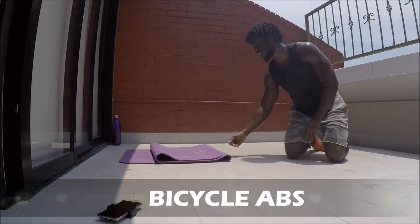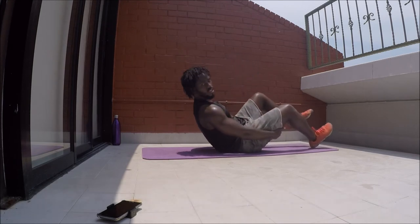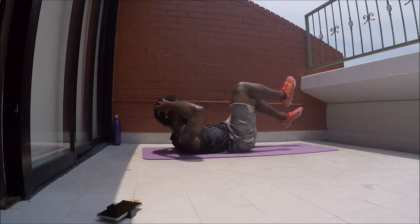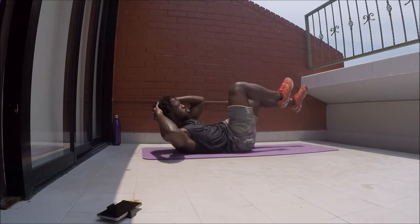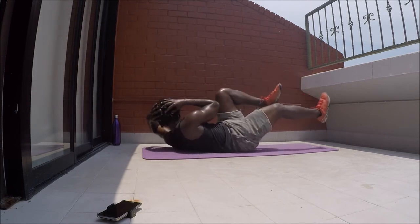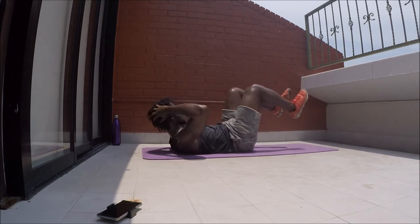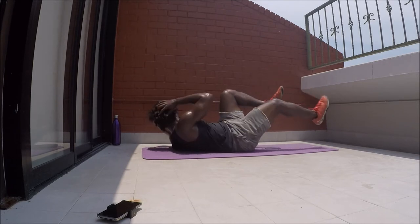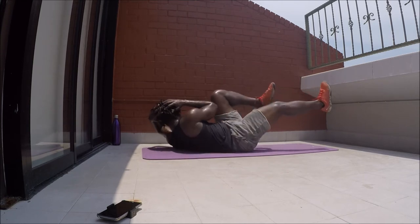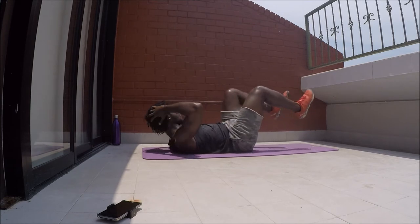Coming into bicycle abs — flat on the back. Elbows wide and breathe. Engage the core, reach that leg up and twist. Don't pull on your neck here. You're going to feel this tomorrow in the muscles, but today feel it in the lungs. Keep the elbows open, work until the buzzer. Keep pushing guys, we're almost there — just make it to that buzzer. Stay strong with all we've got.